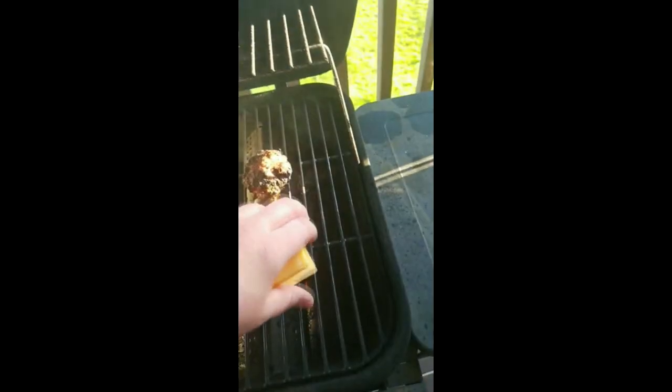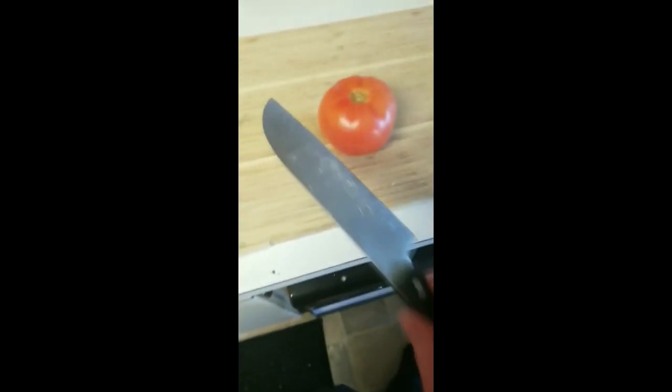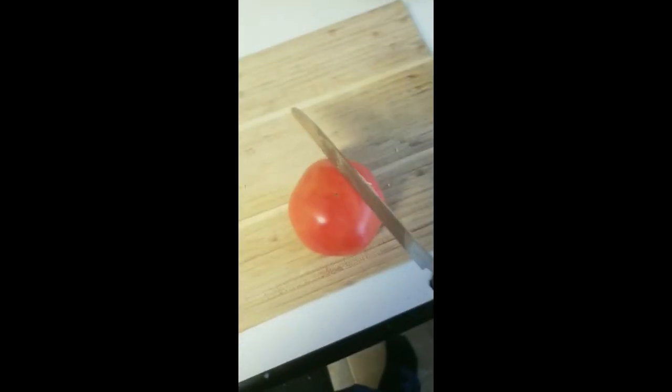Now, ladies and gentlemen, comes the portion of the evening we're all looking forward to — the cheese. Slice up some cheese to put on your burger. Slice it thick. If you have never had Black Label Tillamook Extra Sharp Cheddar in your life, I pity you. Let's go put some cheeses on the meats. Cut up a tomato. This knife is kind of a piece of shit, we're gonna see if I can do it. Fuck you, Red Onion — still gonna dice you though.